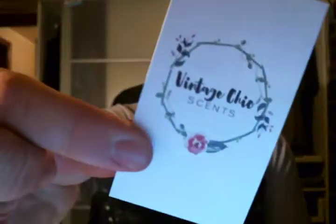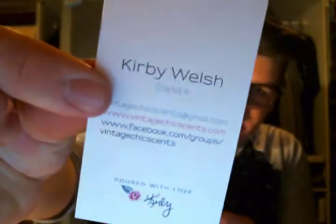Hey guys, it's me Drew, same outfit, third video. It is a Vintage Chic Scents video from her November restock, which was the 'Have Yourself a Very Vintage Christmas' sampler or theme. I purchased the sampler and some four packs — not too big this time, just some staple things I really wanted and some new things I wanted to try this month.